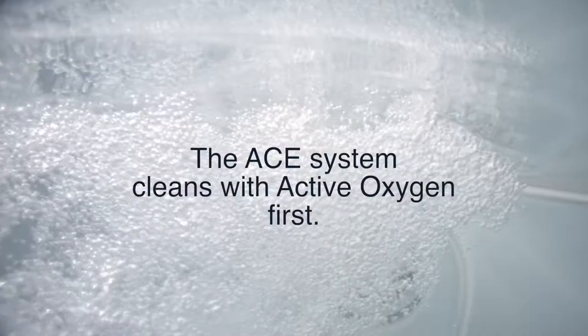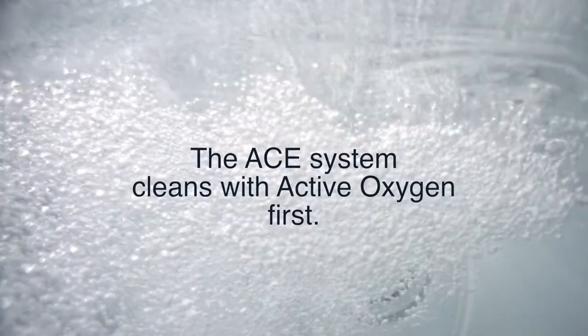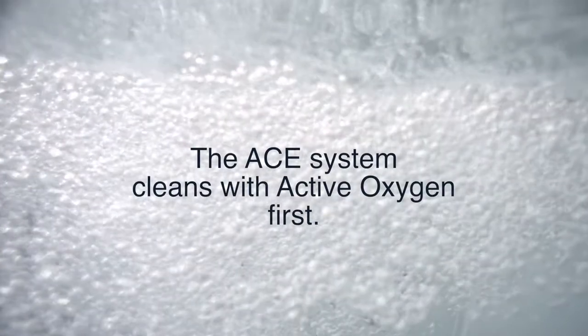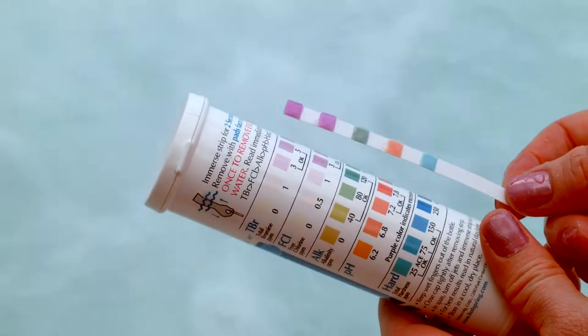First of all, the ACE system cleans spa water differently than traditional water care. Only the ACE system creates a powerful natural oxidizer called active oxygen. The ACE system cleans the spa water with the active oxygen first and then produces chlorine. So if you dip a test strip and you don't see chlorine, that's an indication that the ACE system is still working to clean the water. Give it a little time and you'll see that chlorine on your test strip.